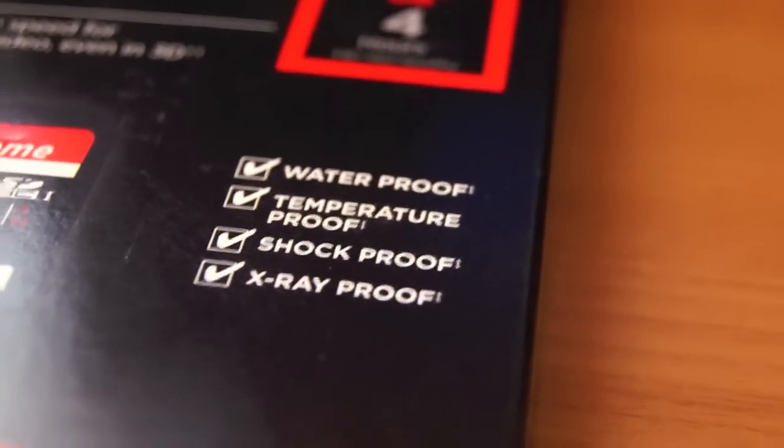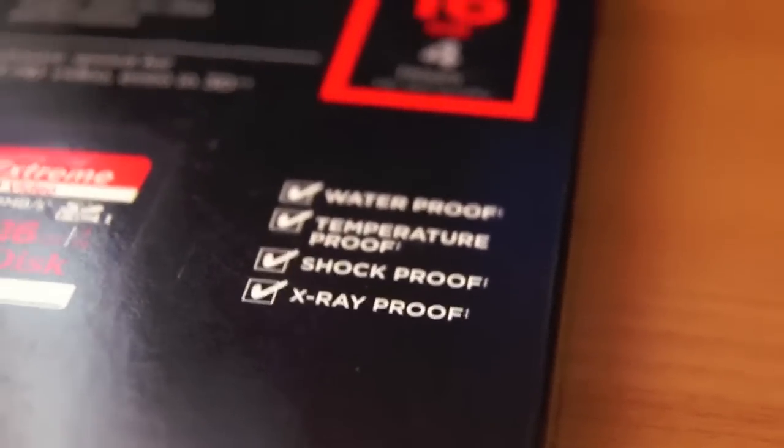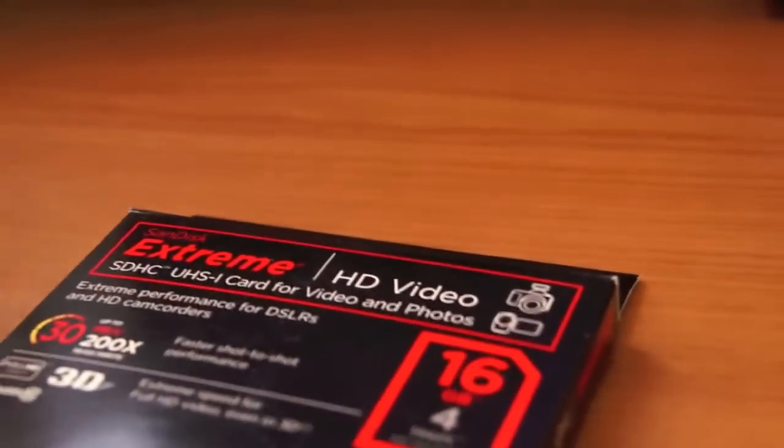Its marketing points are being waterproof, temperature-proof, shock-proof, and x-ray-proof. It came in a plastic tray — I cut it open and got the card.